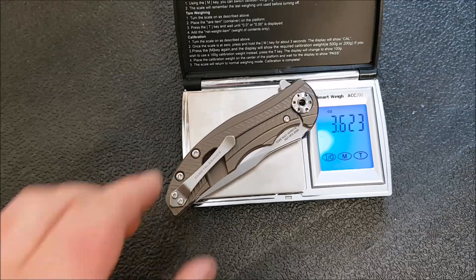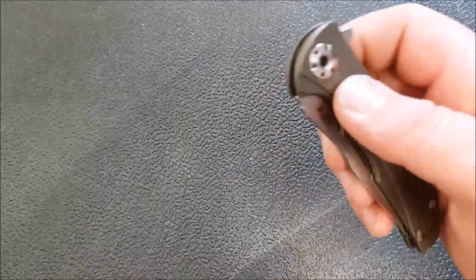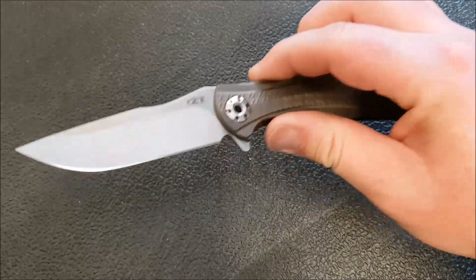The weight is 3.6 ounces — fairly lightweight knife. In terms of my initial thoughts, I'm not totally in love with the design overall.